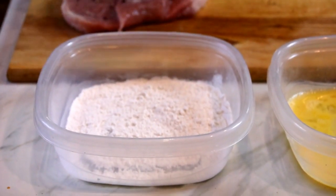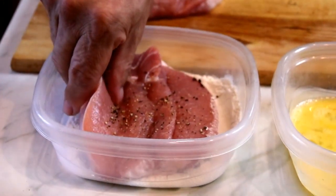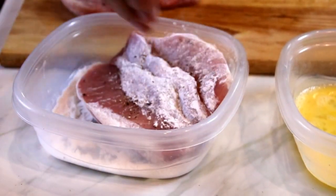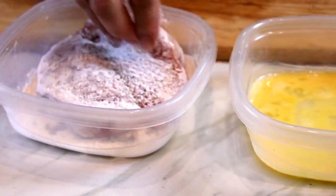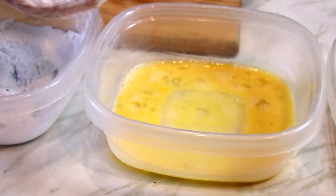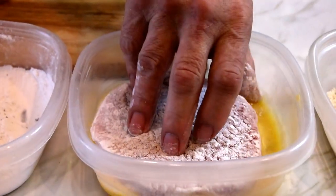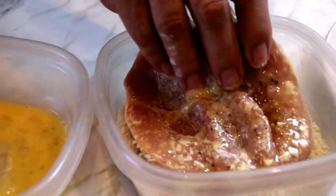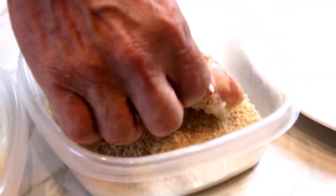Next up, we're off to our dredging station. So I'm going to dredge them in flour and make sure they're completely coated — that looks pretty good to me. Then an egg mixture, this is just a beaten egg, nothing terribly special. And then some panko bread crumbs. Then onto a plate.